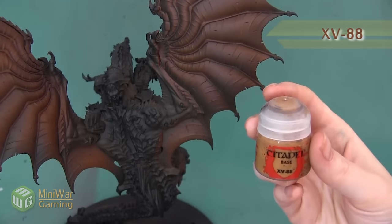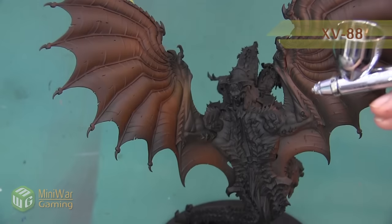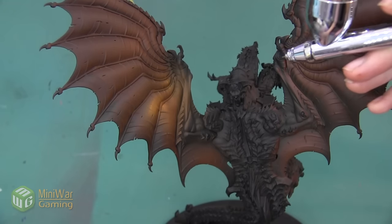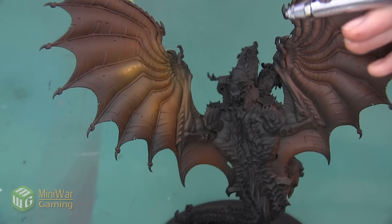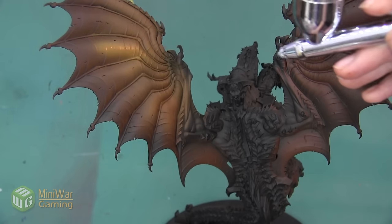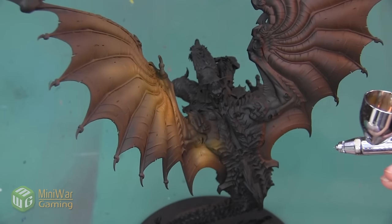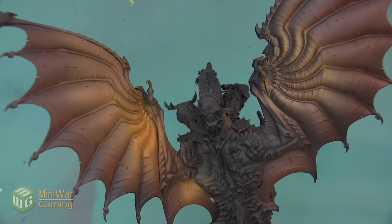Here are the wings once I've coated everything with the Mournfang Brown. The next color I want to use is going to be XV88. I'm also going to be mixing this and spraying it through my airbrush — this is another color that has a Citadel Air equivalent but I'm just mixing my own. We're going to be spraying this color over most of the wing, however we're going to be leaving a little bit of Mournfang Brown at about the bottom one fifth of the wing, slowly blending the two colors together and working up a much brighter brown toward the top of the wings.